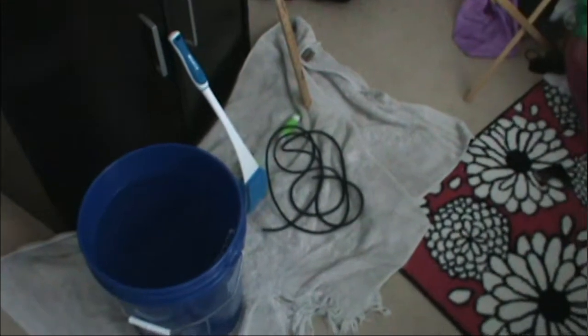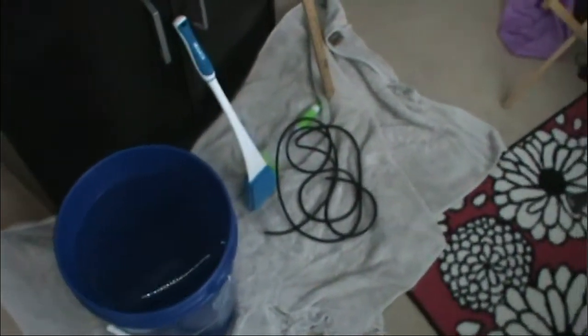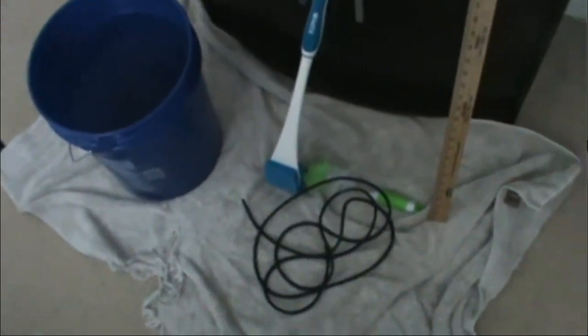Anytime I do work on either tank I always put a towel down — I have an old towel I use just for my fish equipment, so any water spills end up on the towel and not on the rug. I've been using an old air hose as my siphon and fill it down to the 11-inch mark on the yardstick as my dirty water level.